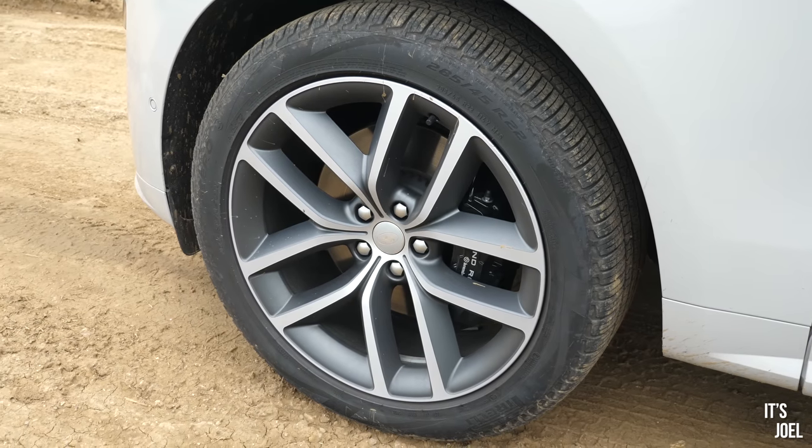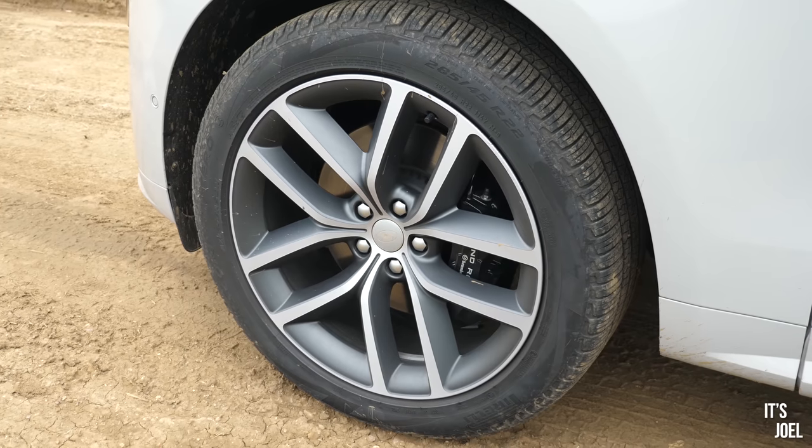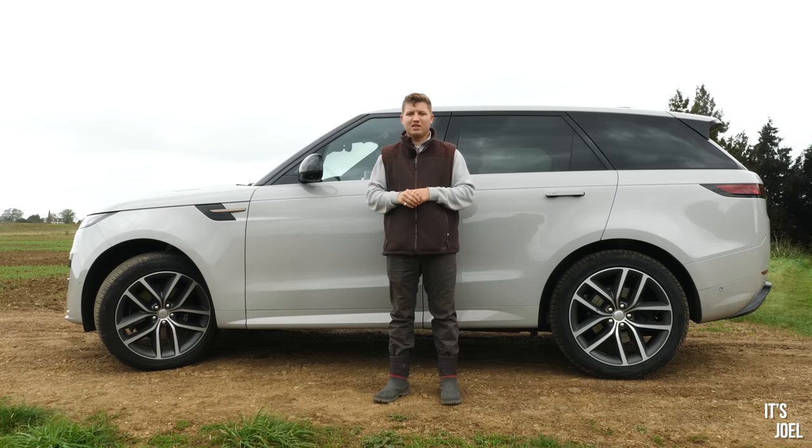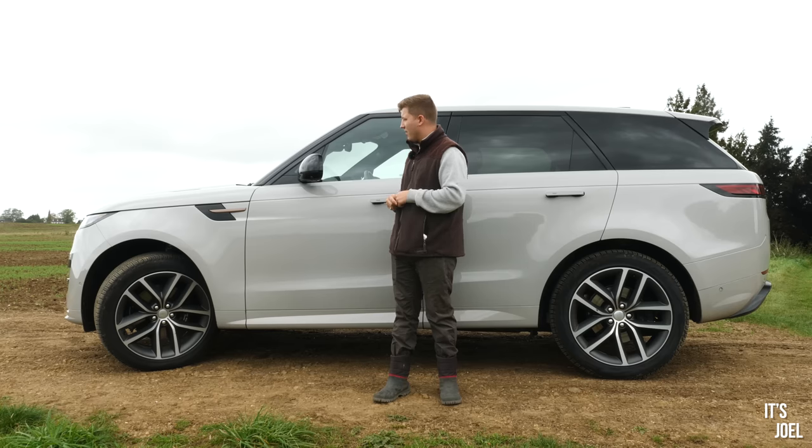They are large — 22 inches. The tyres are still relatively low profile, but we'll get into the ride quality when we take the car for a drive, because you might find what I have to say a little bit surprising there.